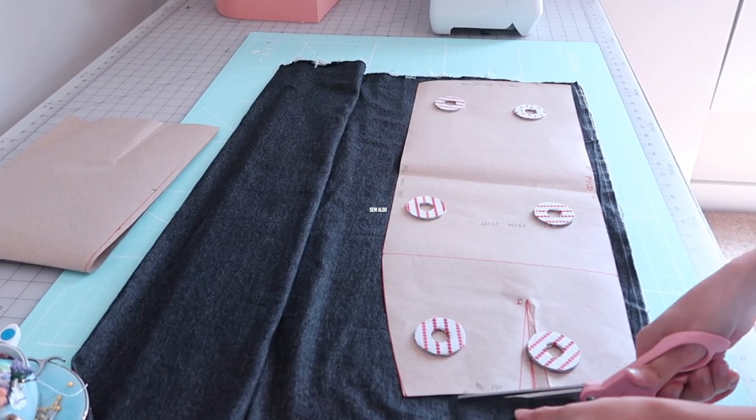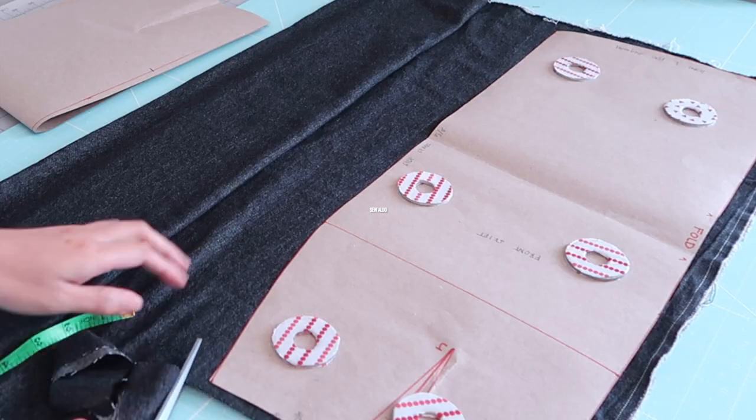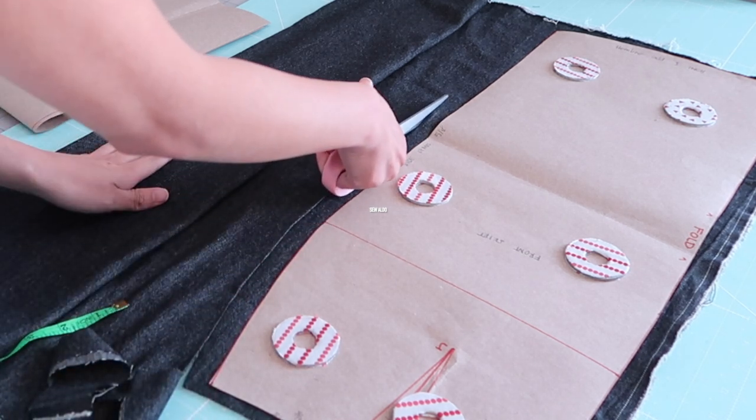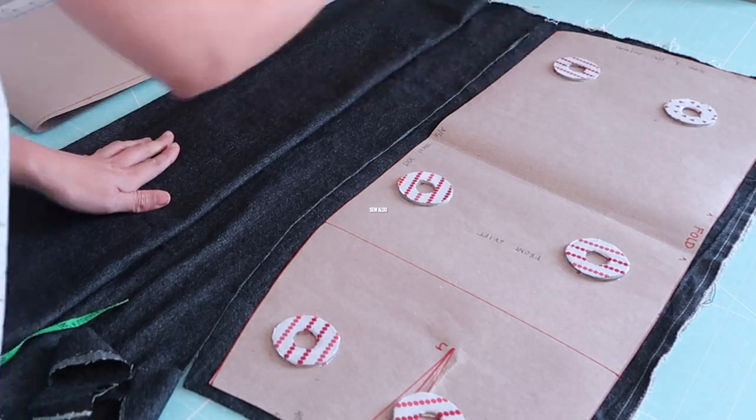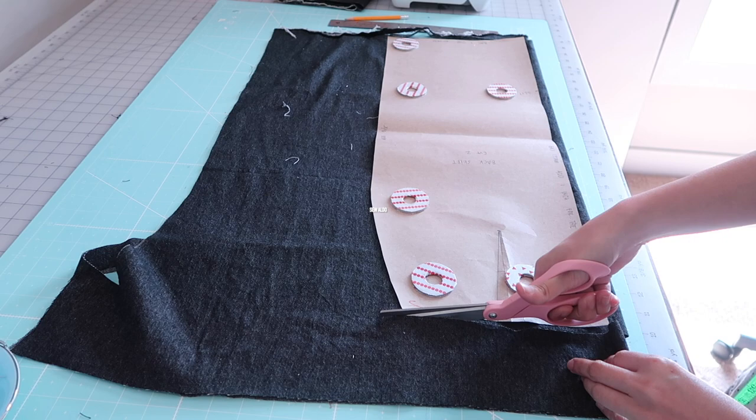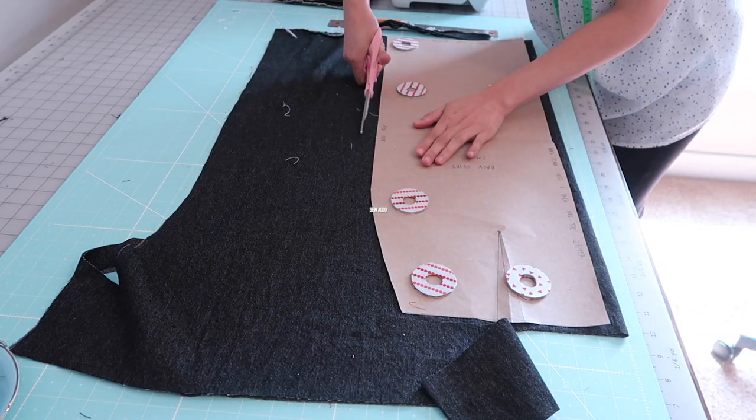I'm going to cut out the pieces. On the waistline I added 3/8 of an inch, and on the side seams I am going to be adding 5/8 of an inch. I will have four panels for this sewing project because I am going to add a back seam.